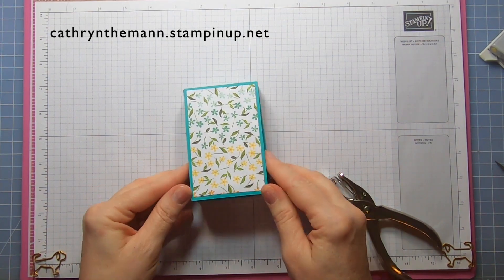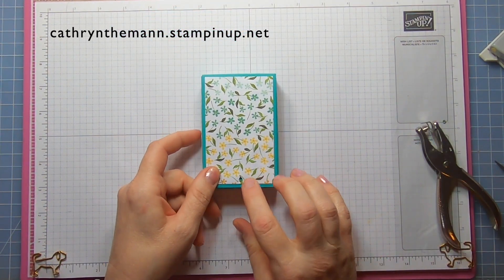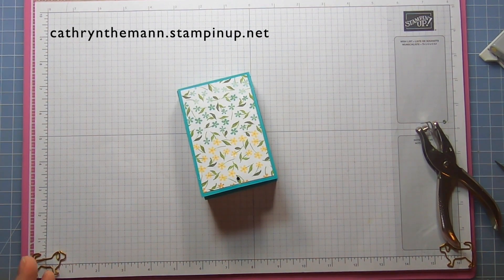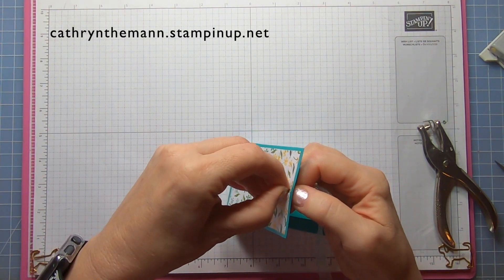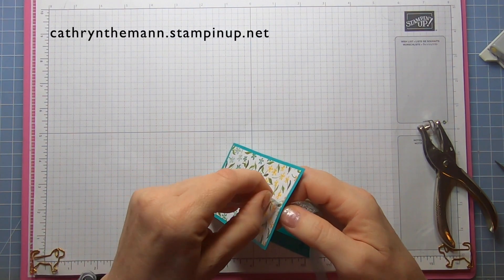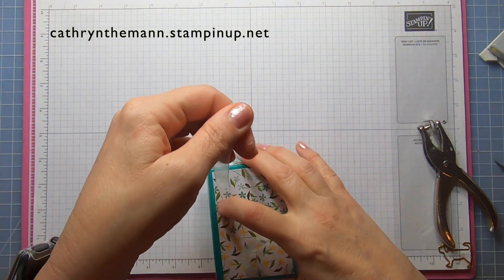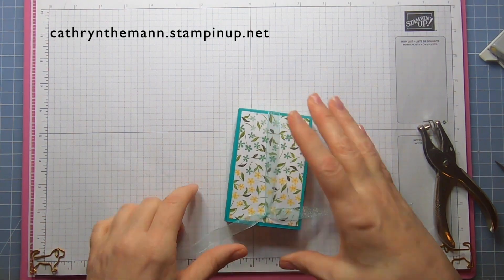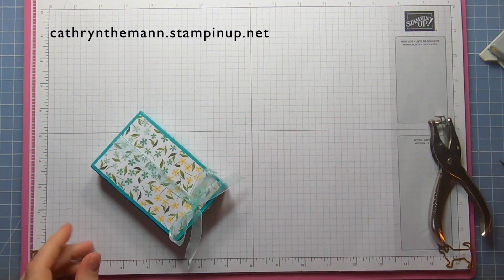The box is going to close just like this. Take a small hole punch and make a hole right in the middle of the top, right at the start of the DSP. Then take a piece of Pool Party sheer ribbon — about 22 inches — and put it up through the hole from the back, pull the rest of it around, and tie a bow on the top. Trim as needed.